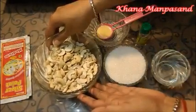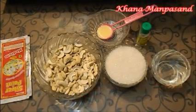First of all, we will prepare our cashews. I have roasted them a little bit. If you don't roast them, just make sure to grind them into a fine powder. I am going to grind them in a mixer jar. Our Kaju powder is ready.